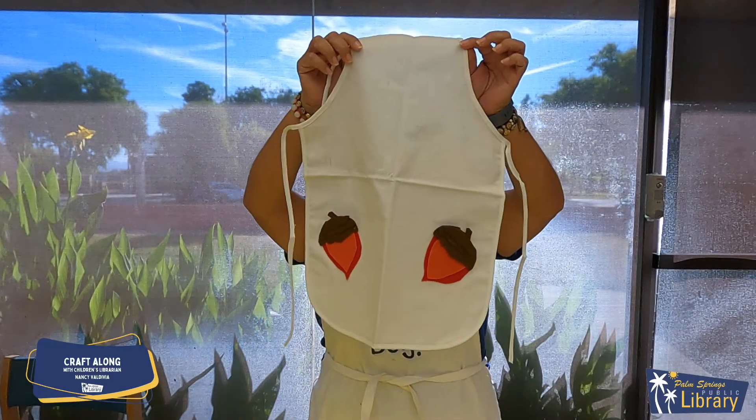November's Craft Along: acorn pocket apron. Let's begin.